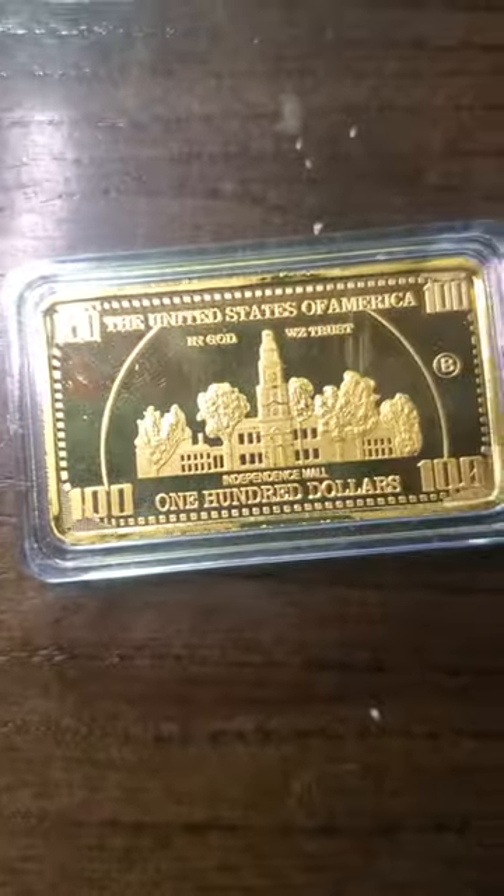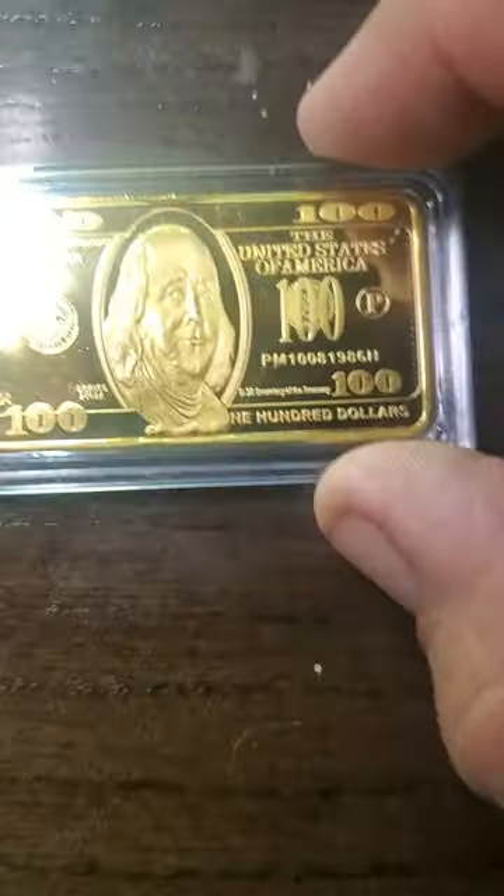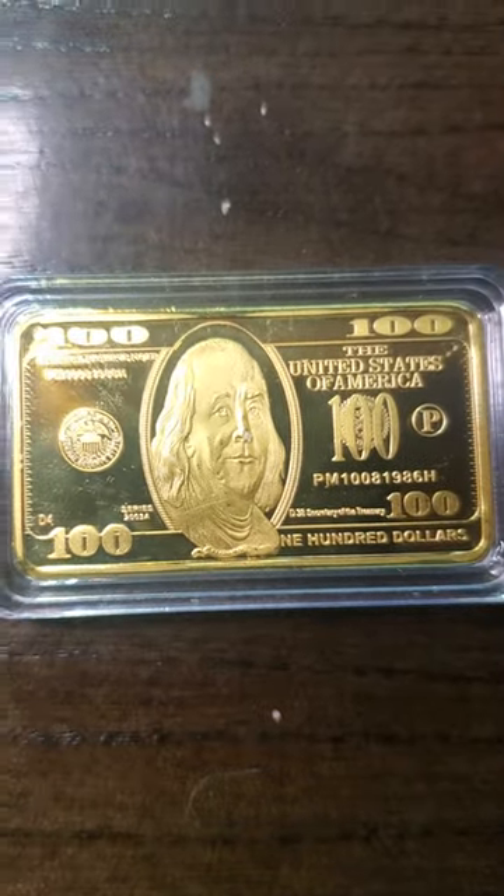It's not a bad looking coin. If you take the glare off from my other light, it's actually not a bad looking coin — or bullion, if you want to call it that. It looks really good.